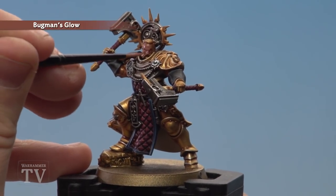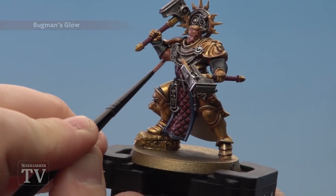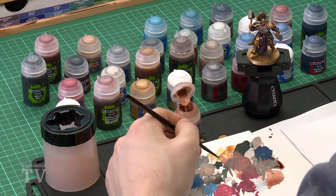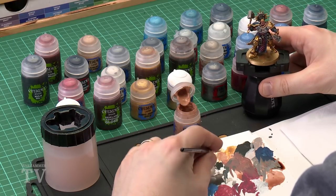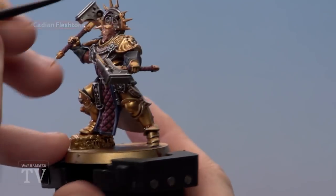Starting on the face — it doesn't matter if you get on the hair, we'll paint over that later — and of course there are the arms as well. With the skin now based, move on to the next stage and layer with Cadian Fleshtone over all the skin. Use a small layer brush and thin that paint down with a couple of drops of water. Get the brush to a nice point for control and start layering it on. Remember to do this in two thin coats.